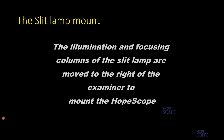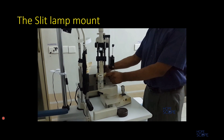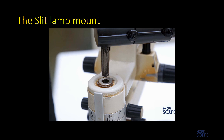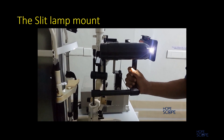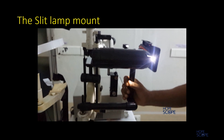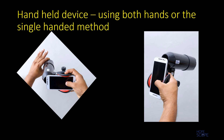After moving the illumination and focusing columns of the slit lamp, the correct base pin is placed in the slot, as seen in this video.